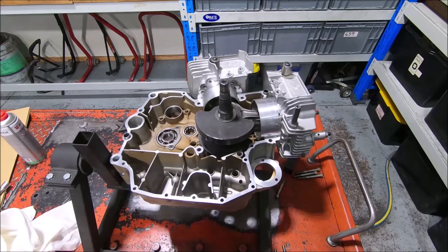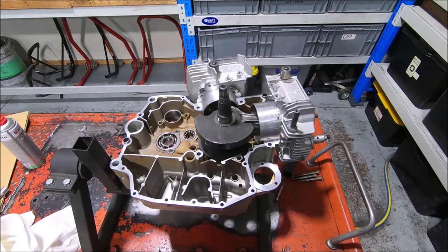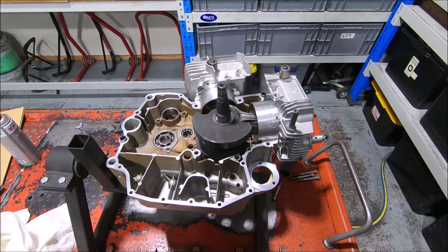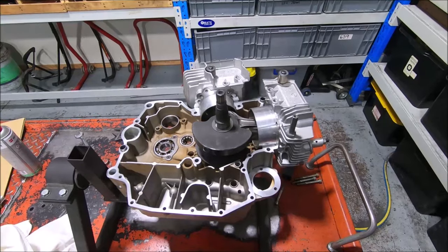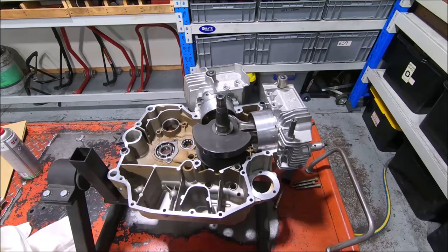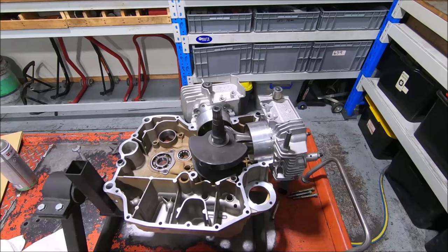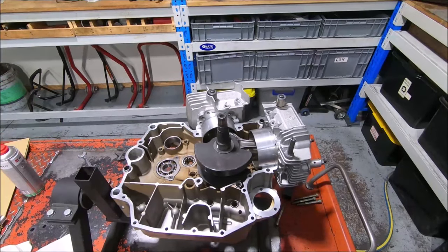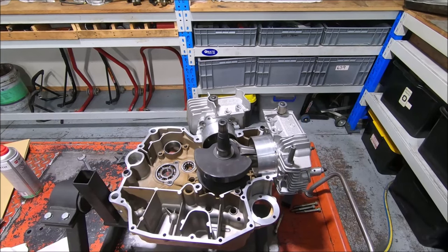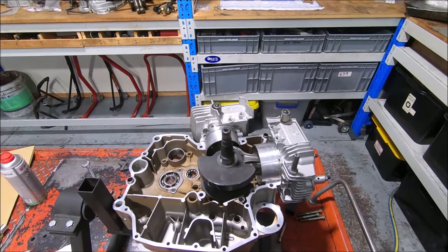This ST2 came in for some high comps and head work, and the owner asked me about balancing it. I said we wouldn't balance it unless the bottom end had to come apart, because it's a lot of extra work to pull the bottom end apart just to balance the crank. The only reason you'd pull the bottom end apart is if the plug was coming out of the big end of the crank. But this is a 2001 model, so it should have a steel plug that's staked in from the factory and it won't be coming out.